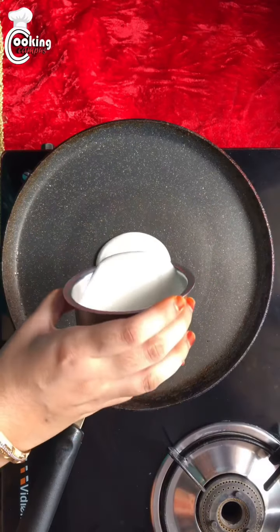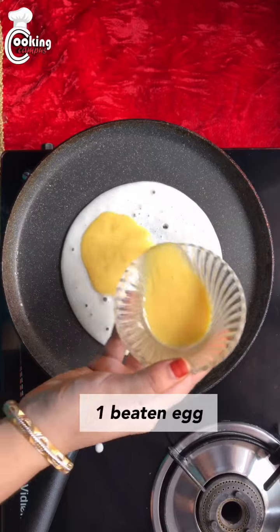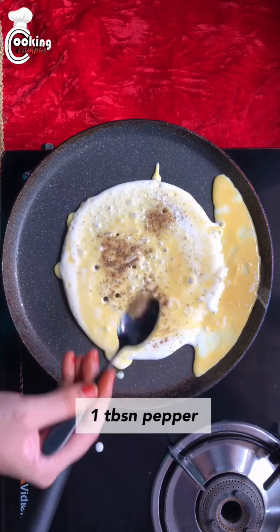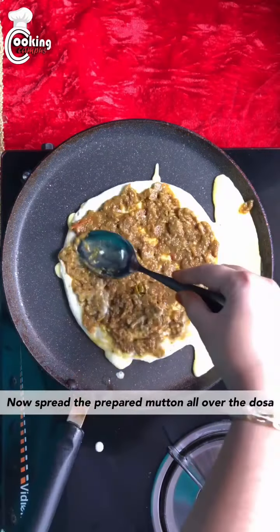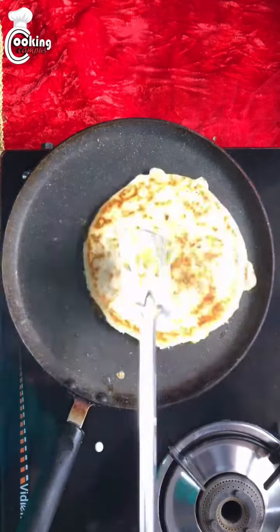Now take a dosa pan and grease with oil. Now add dosa batter. Spread a beaten egg over the dosa. Add 1 tablespoon of pepper. Now spread the prepared mutton curry masala. Add a few coriander and spread ghee over the dosa once roasted.